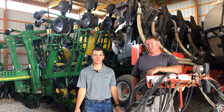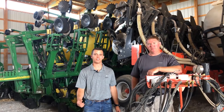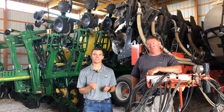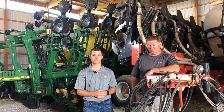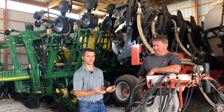Good afternoon everyone, Brent Budrow here with The Furrow. Today I'm here with Roger Fry and our topic of discussion is strip tillage — hoping to get some feedback, questions, and ideas. Maybe some of you are already doing strip tillage. Please like and subscribe if you like what you see today.